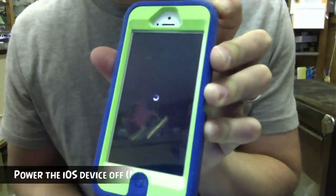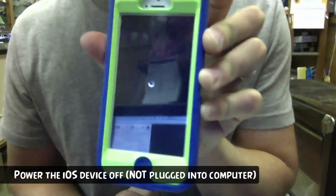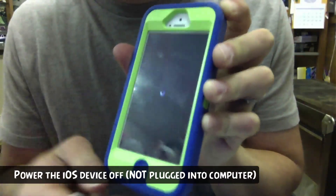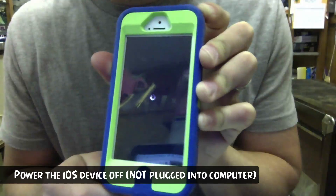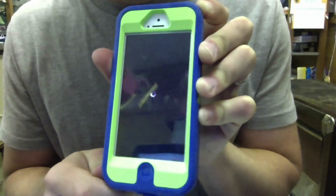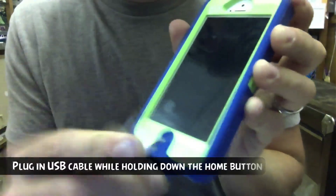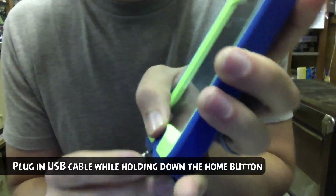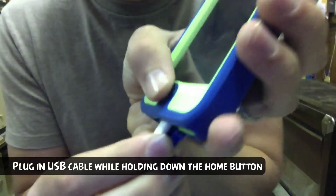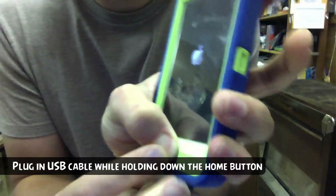You then need to turn the device off — completely power the iOS device off — and make sure it's not plugged into the computer just yet. Once the iOS device has completely shut down, you will need to plug in the USB cable to your iPhone or iPad and hold down the home button — the bottom middle button — as you're plugging it into your computer.